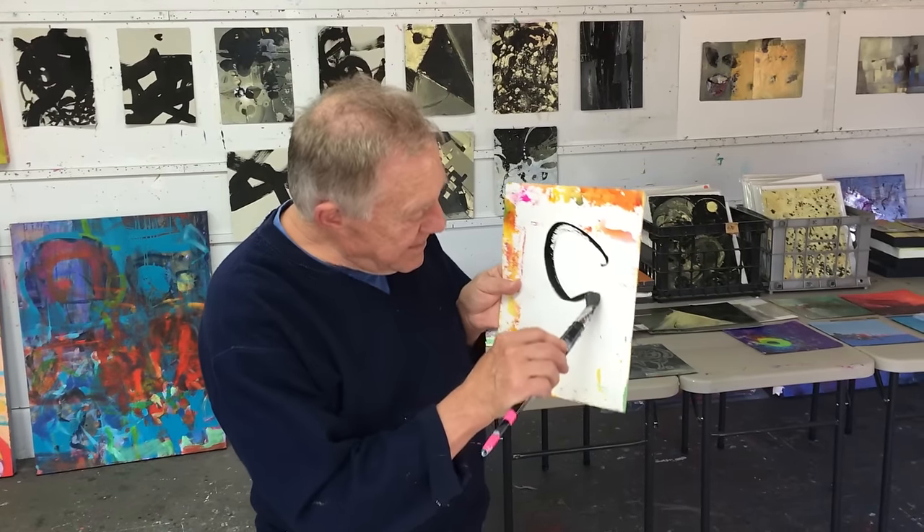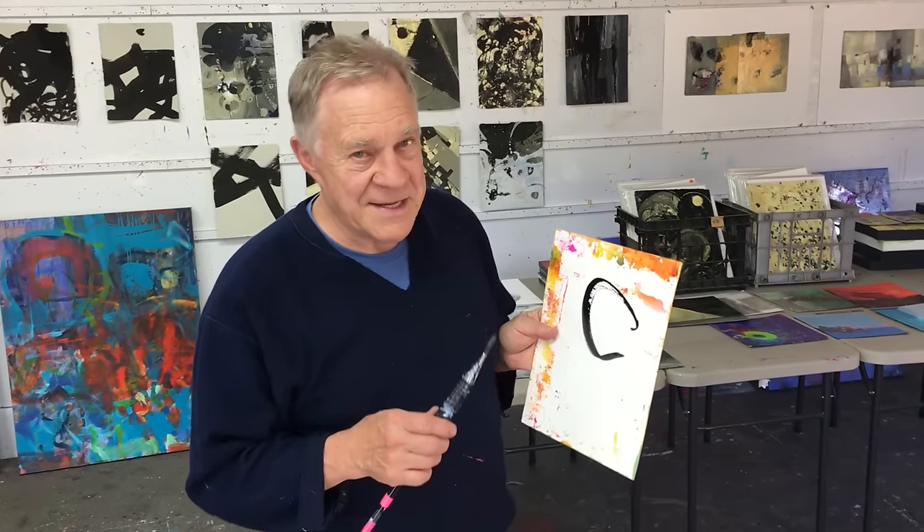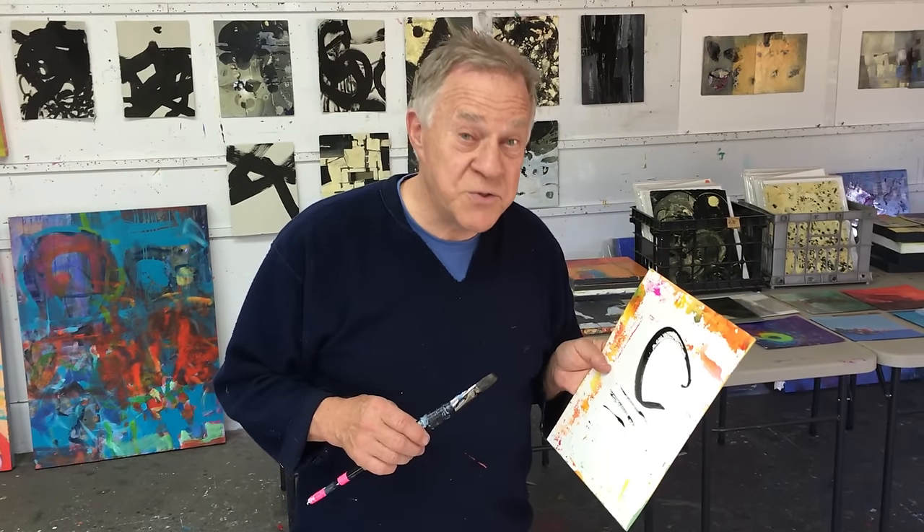If you've been watching any of these previous ones, you know I always start writing down the four C's on the back of all my paintings. They stand for: what's the concept — what's the big idea? The second one is what's the color combination? And I write all that stuff on the back so I can remember. Then the next one is what's the composition — I have 12 designs to choose from. And of course the last C is all about making a commitment. I don't keep changing my mind in the middle of the painting because I already had the title on the canvas, so that keeps me focused on the task at hand.